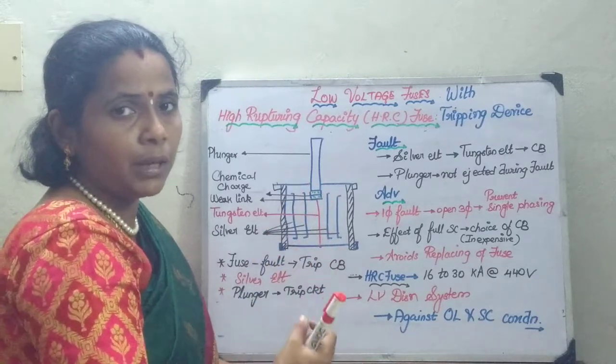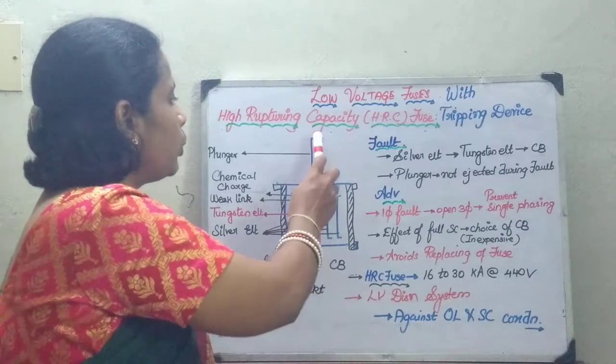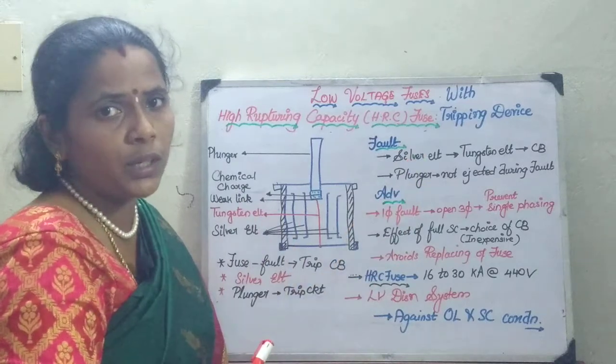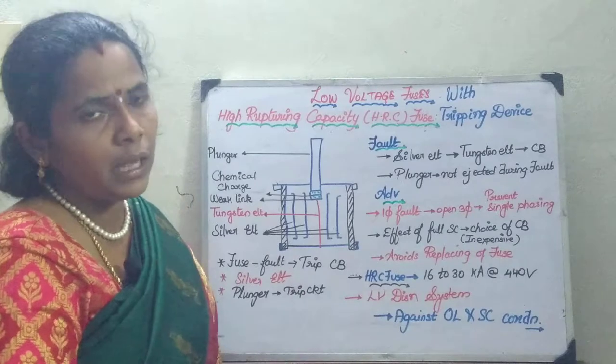Whenever the chemical charge explodes and detonates, it is going to pull the plunger out, where it is going to be connected to the trip circuit of the circuit breaker, which takes care of the remaining action.